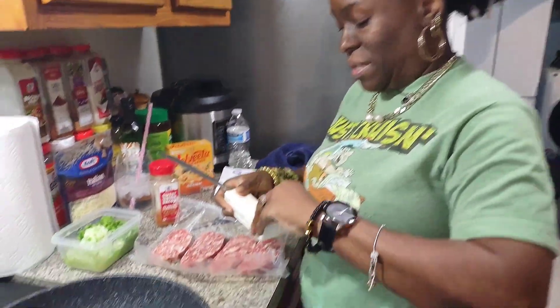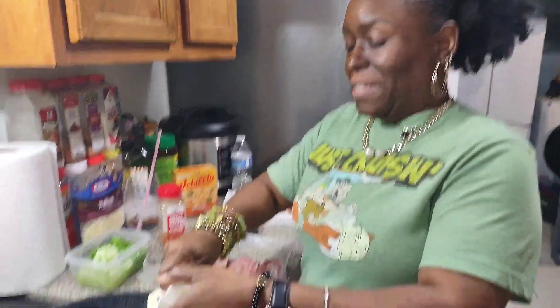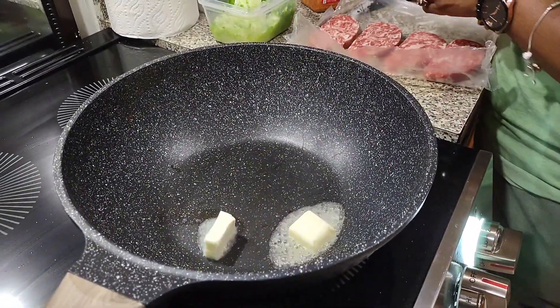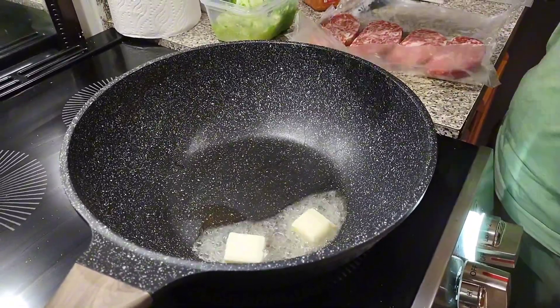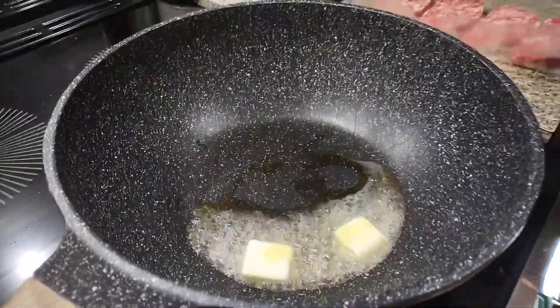Welcome everybody. I hope you guys are enjoying the channel and I look forward to meeting you guys. For those of you that are new, we're going to put some butter down in here and I'm going to put a little bit of oil with that.